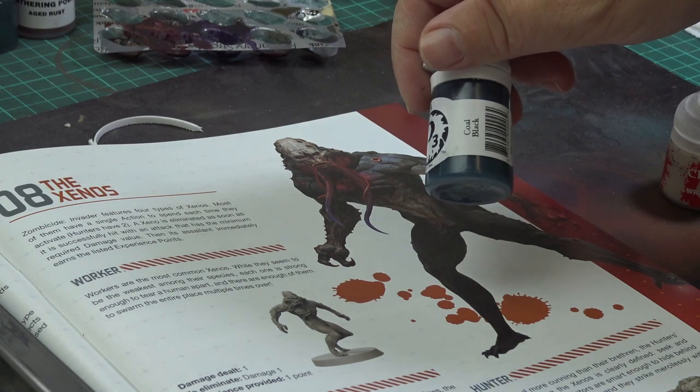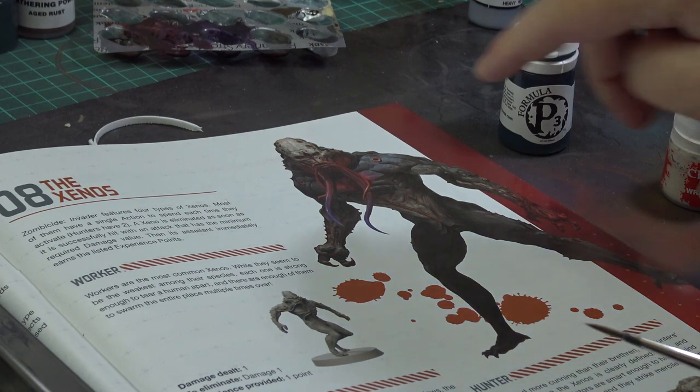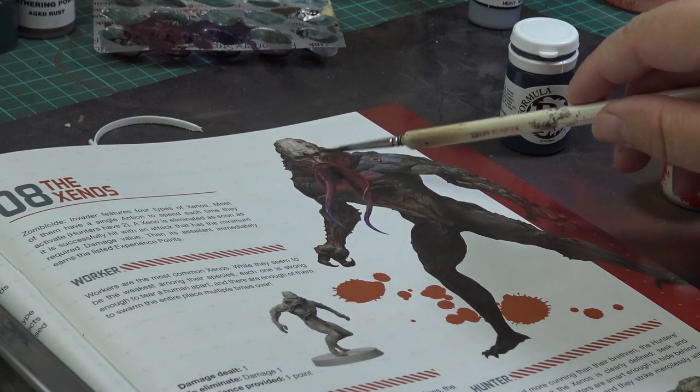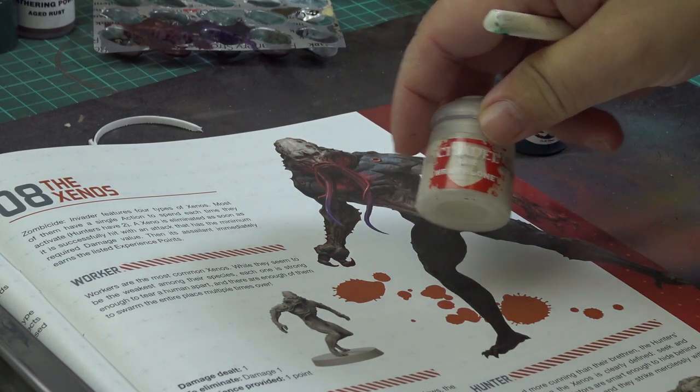It is a very dark greenish-bluish color. For the highlights I will add some bone color, and I will paint the head mostly in the pure bright bone color as well.